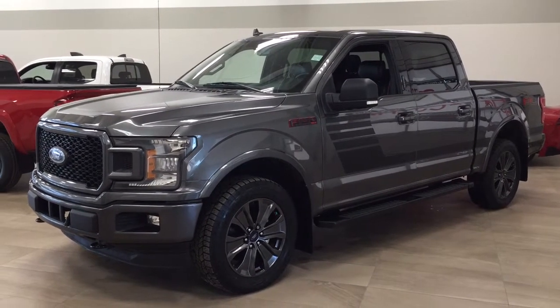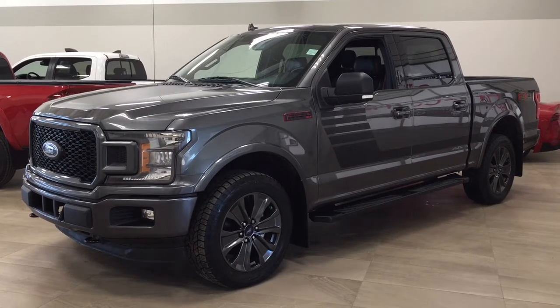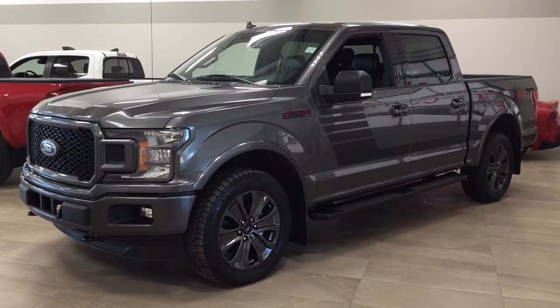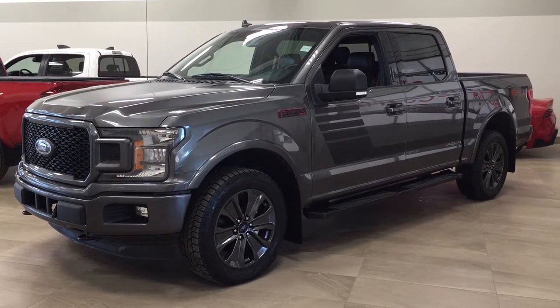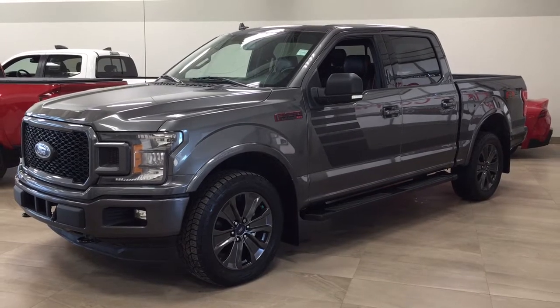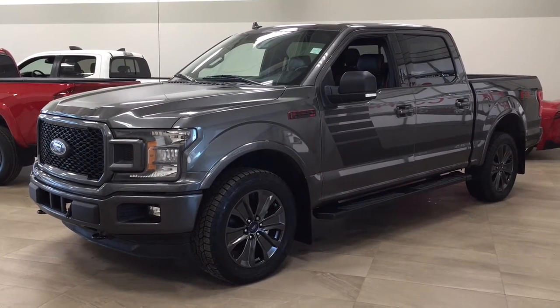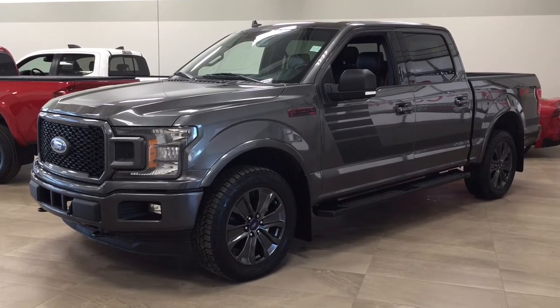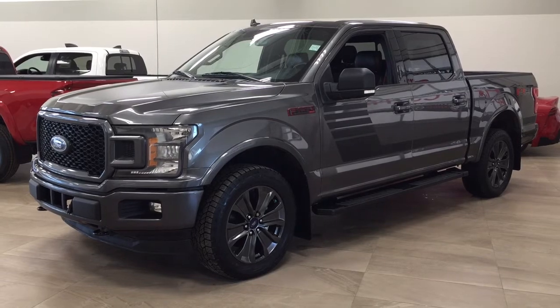Hello folks, welcome to Sherwood Park Toyota located at 31 Auto Mall Road in Sherwood Park, Alberta, Canada. Today I'm going to be showing you this 2018 Ford F-150 FX4. The most notable features on this FX4 include its panoramic roof, navigation system, and heated front seats. I'm going to go through a couple more features on the inside and outside of the vehicle to get you better familiar with this 2018 Ford F-150 FX4. Let's get started.